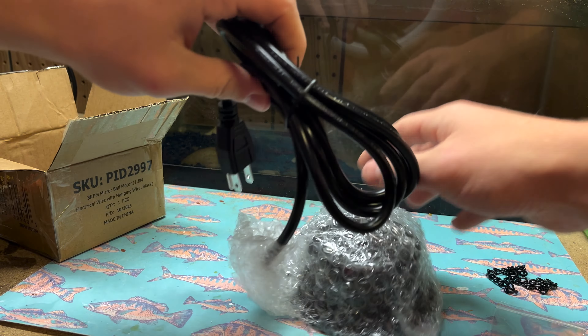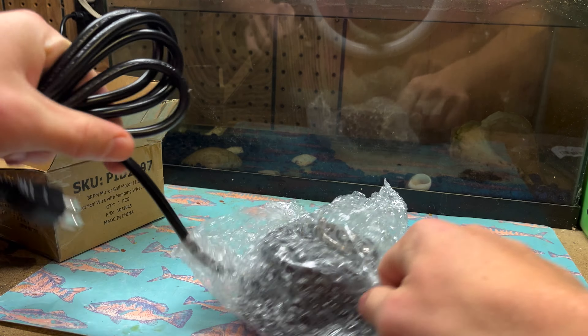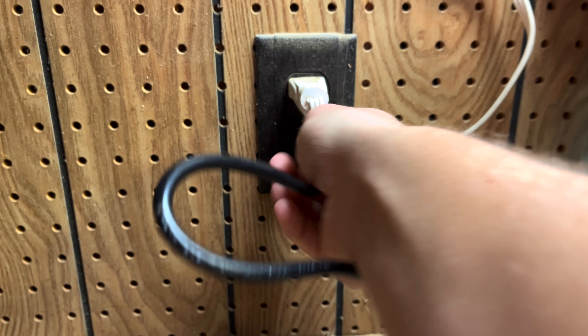I recently made a UV curing box to set the clear coat on the lures that I make. Now that I have UV clear coat and a light box, I need a rotisserie to be able to turn the lures to get rid of the brush strokes. So today that's what I'm going to be making.